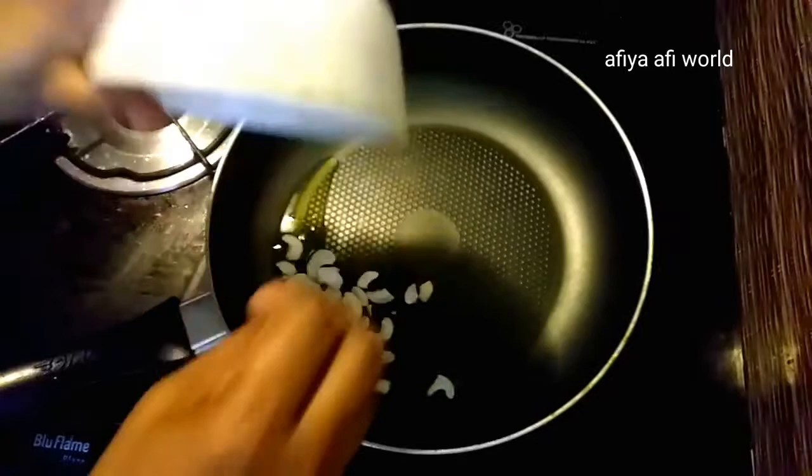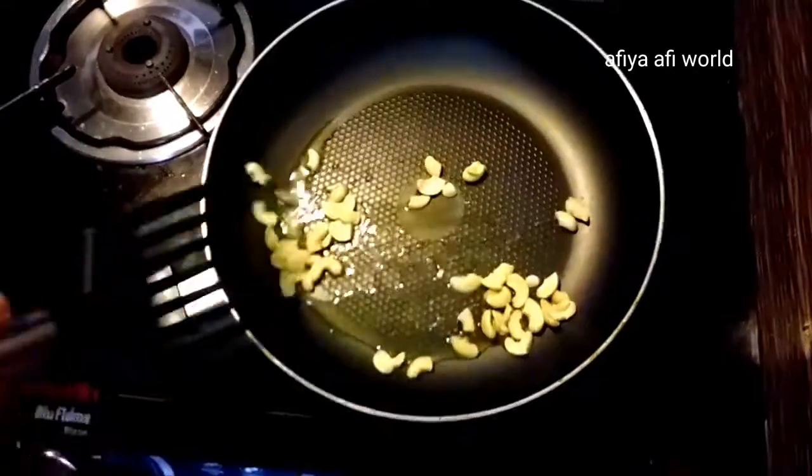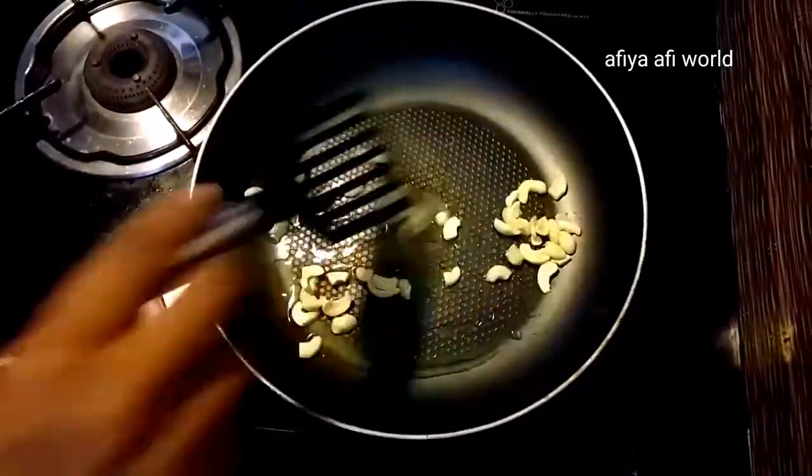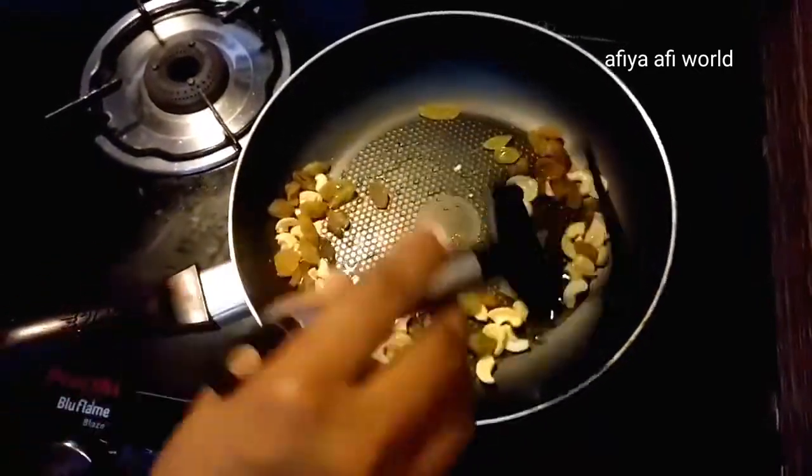Now let's add the egg. We will add a little egg. You will add an egg.